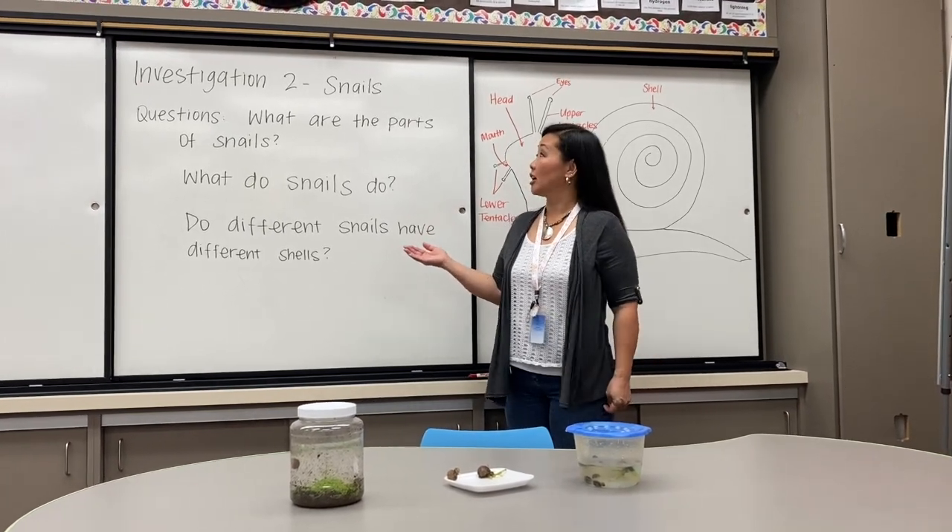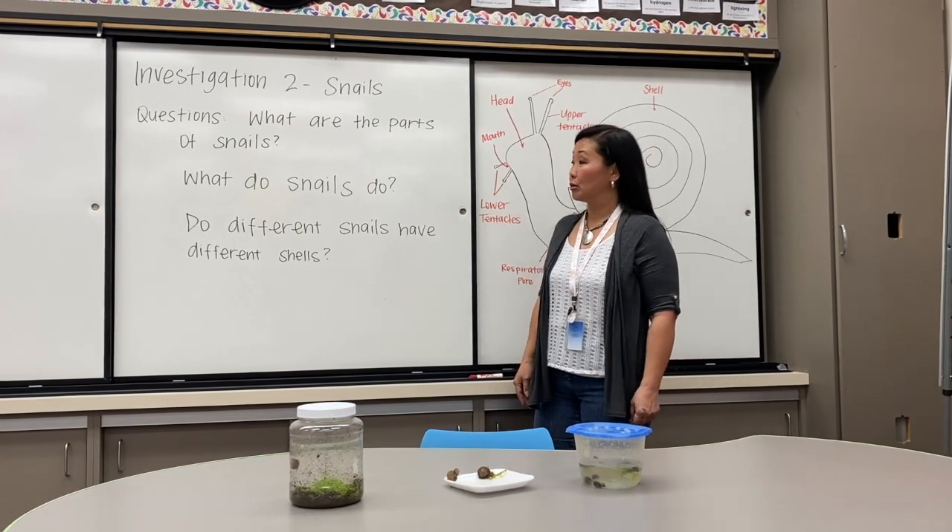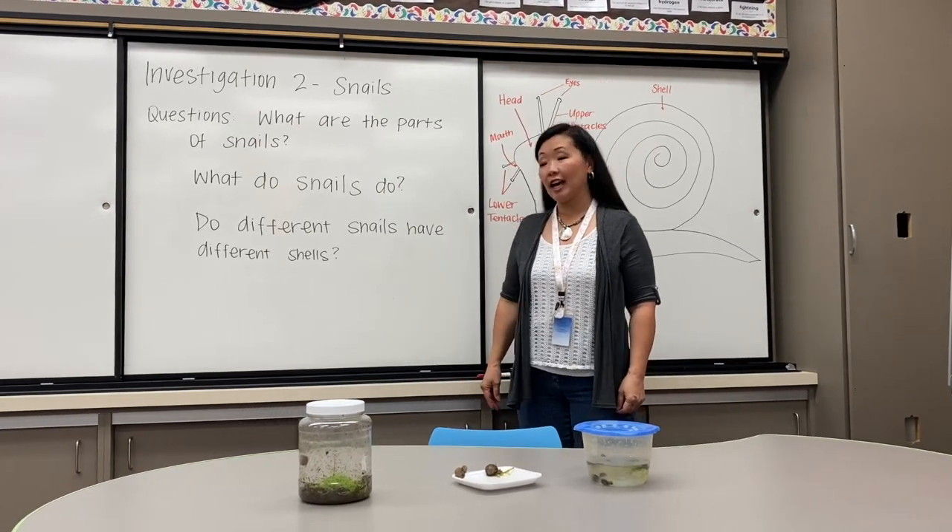The questions are: what are the parts of snails, what do snails do, and do different snails have different shells?